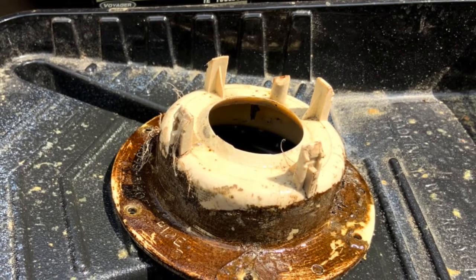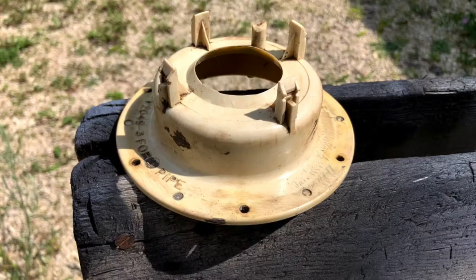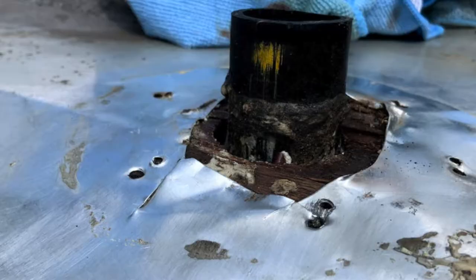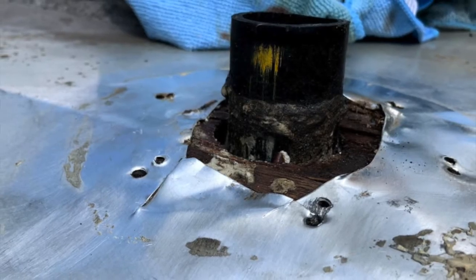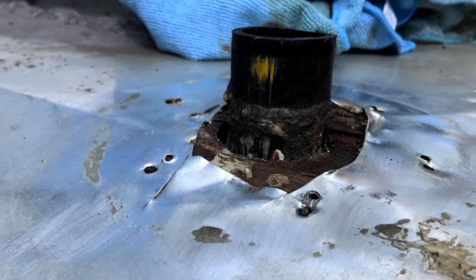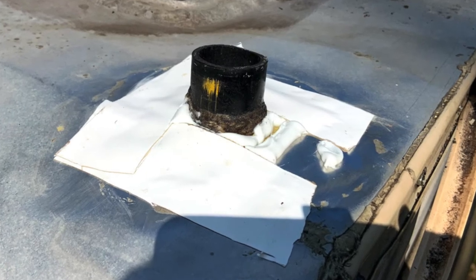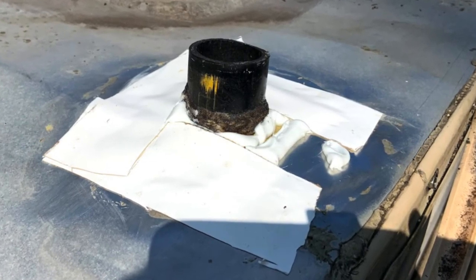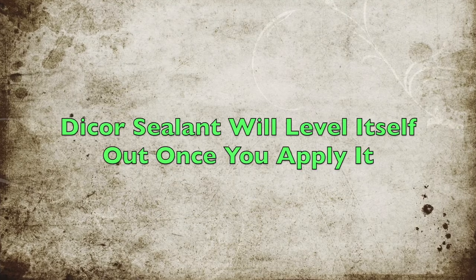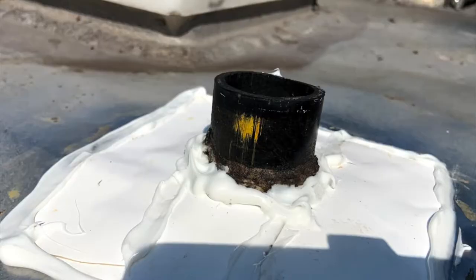I decided to clean the vent cover with mineral spirits since it was still in good shape, and it did pretty well. After cleaning the area around the vent pipe, I wasn't sure if the work I was looking at was done by the manufacturer or the previous owner. Either way, I was not impressed, but would do my best to clean it up. After cleaning it all up, I sealed up the opening around the vent with Dicor caulk, then used Eterna Bond tape over the entire area to make sure it was watertight. After sealing the entire area around the vent, I added a bit more protection by caulking up the tape seams as well.